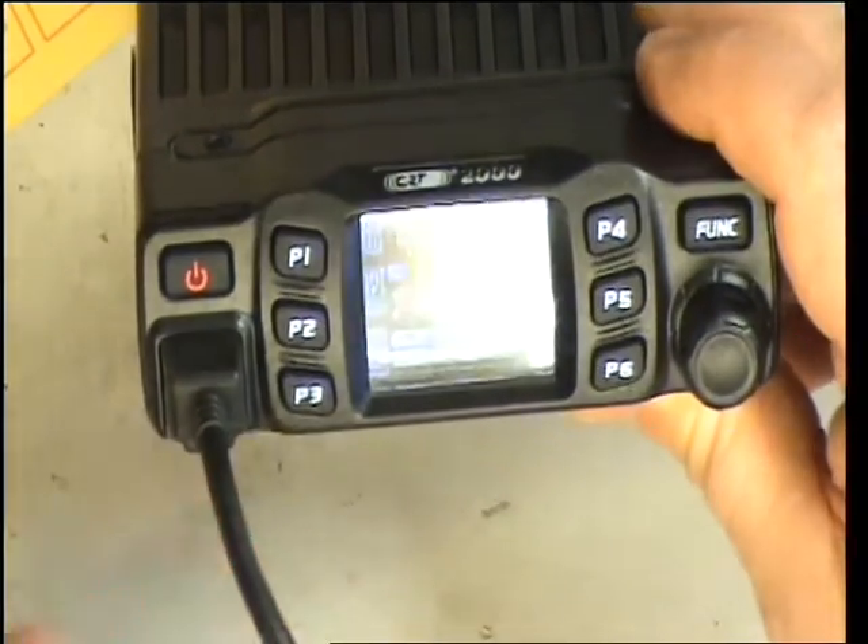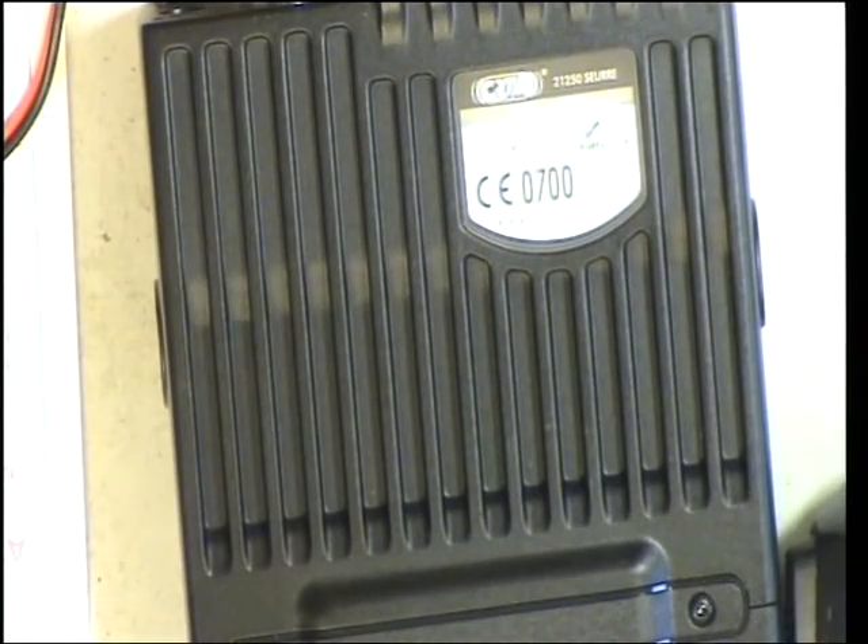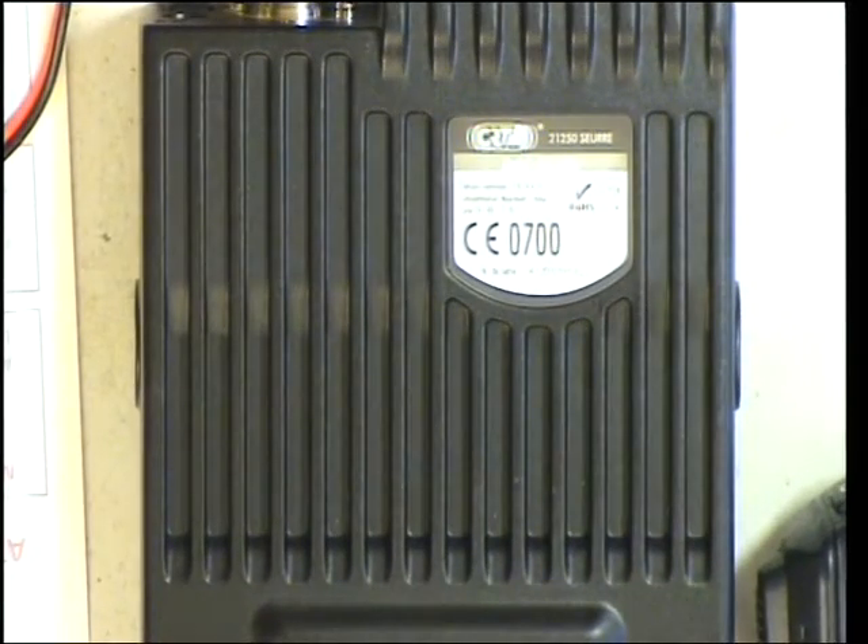So the first thing we need to do is set that up for UK frequencies. We'll just have a quick look at the instruction book. If you can hear electric guitars in the next room, that's because Mr. C is testing guitar amplifiers next door.